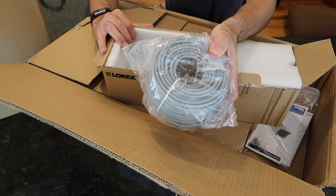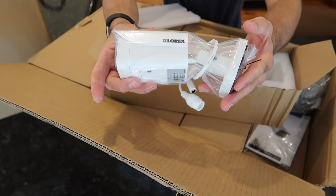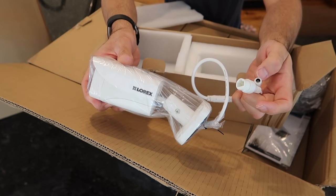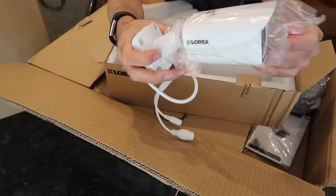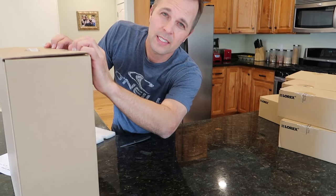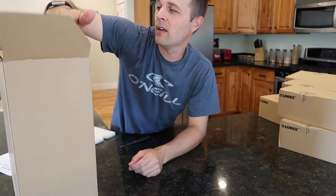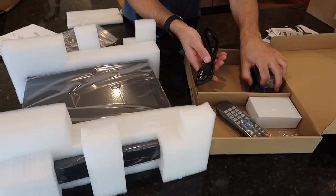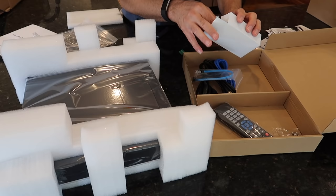Here's an incredibly long Cat5e cable. And here's a quick look at the camera. You can power these either through the Cat5e or there's a separate power option. These come in white or black. Obviously for the higher-end cameras, like the 4Ks, you're going to want a bigger hard drive. In the box: power cord, HDMI, Cat5e.